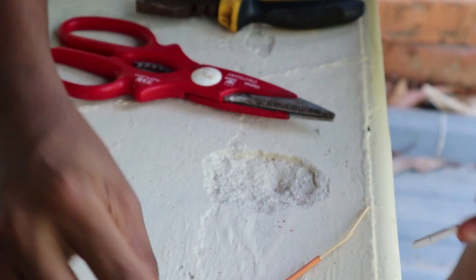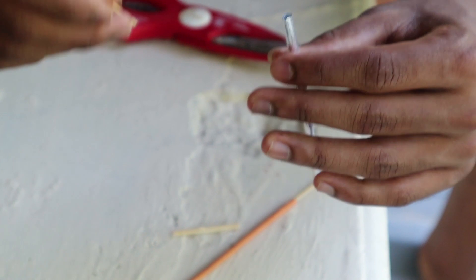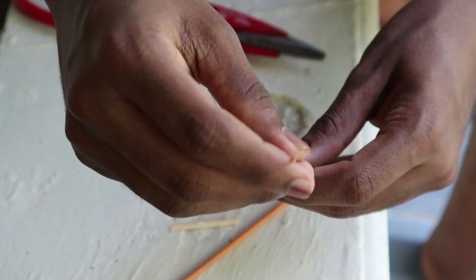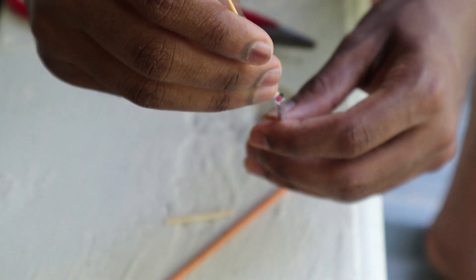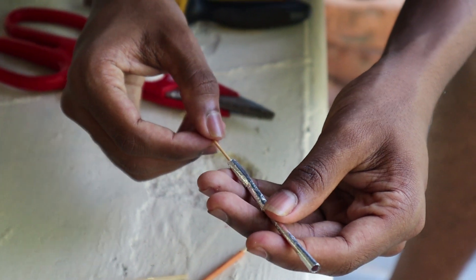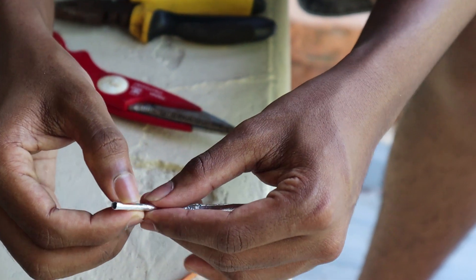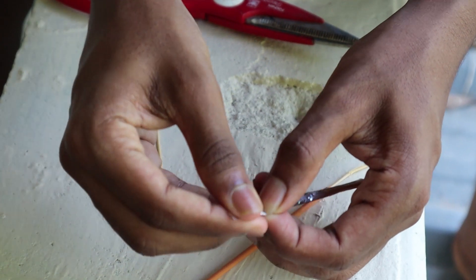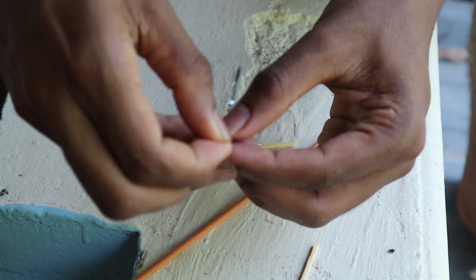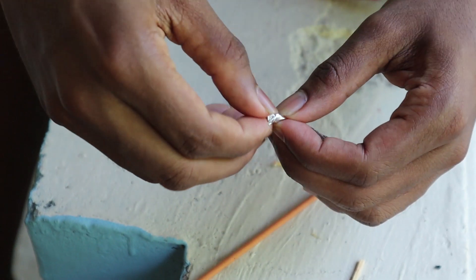Now we have to go through this — we will see the gap. This is the gap between the gap. The gap is gone. We are going to go through this gap. If you want, just cut it at the gap.